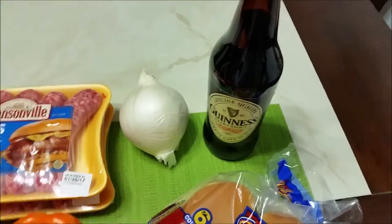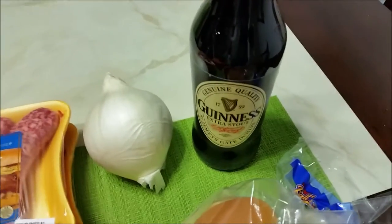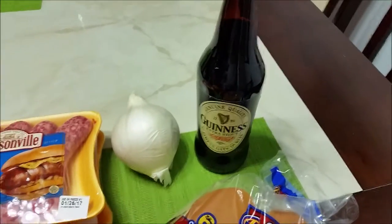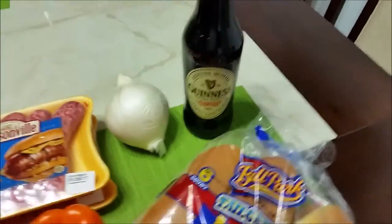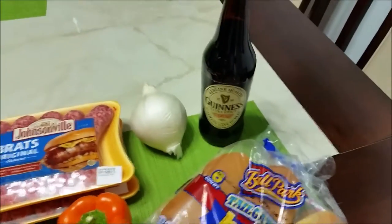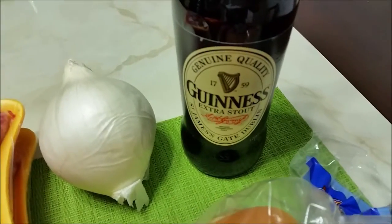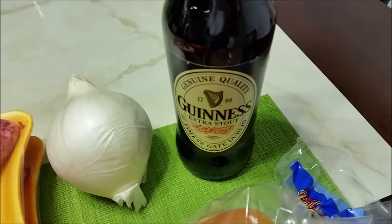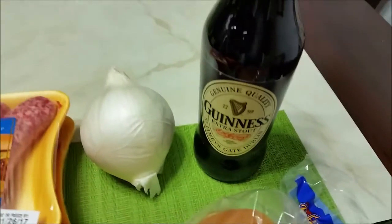We're going to turn them into beer brats with some Guinness Extra Stout beer. You can use any kind of beer that you want, but I prefer the Guinness Extra Stout. I think it has the right flavor for bratwursts. Not only that, but it's German so it goes with the recipe, and because it's an extra stout beer it's pretty strong and it makes for the best flavor when you cook the bratwursts in it, in my opinion.